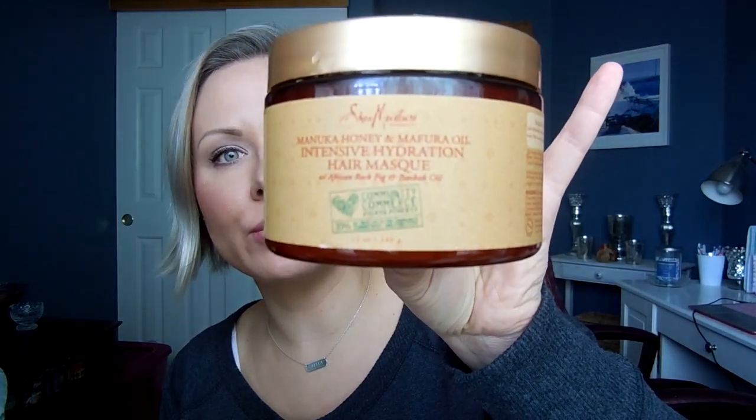So this is what it looks like — that's what you're going to look for in the store. You can find this at Target and also at Ulta. At Ulta it's going to be over in the drugstore side, so you can use that $3.50 off coupon. I want to say it retails for $12.99 at Ulta, so you can get it for under $10 with that coupon.